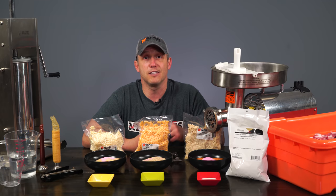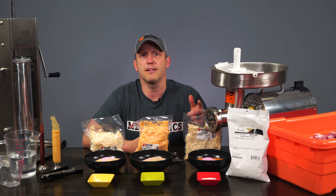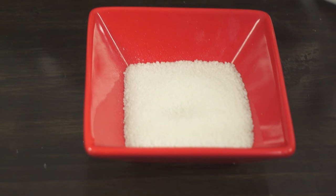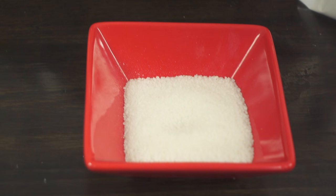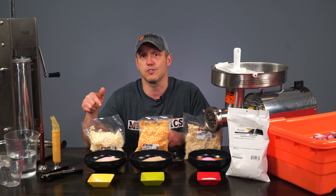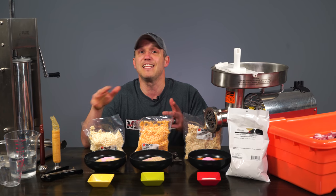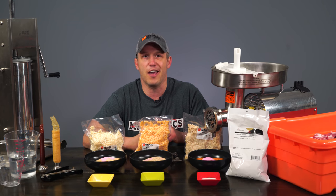Now, I want to be able to smoke these today, so I'm going to use something as a cure accelerator. For the Gigawatt Hot, the citric acid will work perfectly fine, but I don't really want a tang in my Cheeseburger Cheddarwurst or in my Habanero Mango summer sausage. So I'm going to use sodium erythorbate on one, and I'm going to use smoked meat stabilizer in the other, as neither of these will impart much, if any, taste.